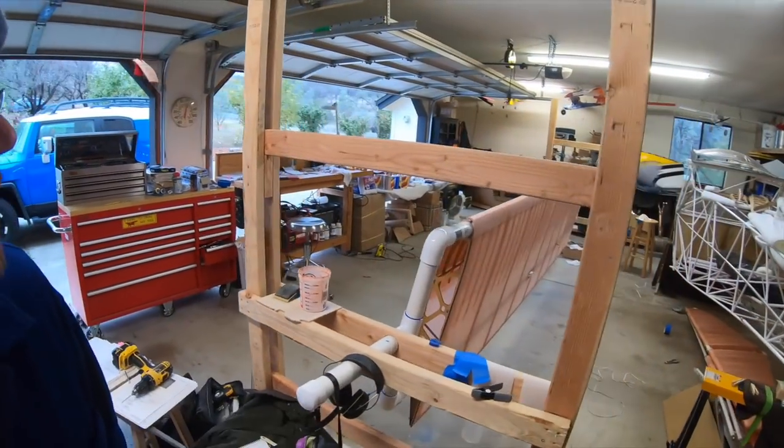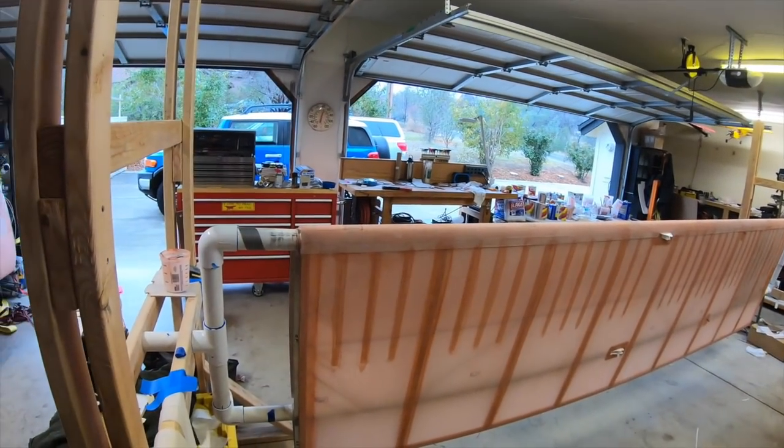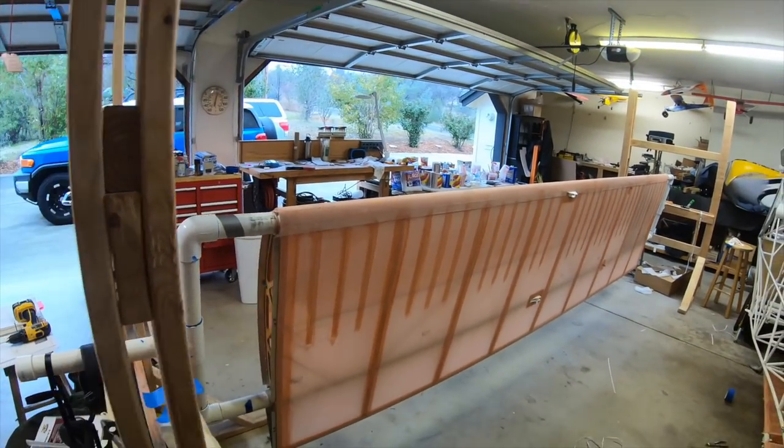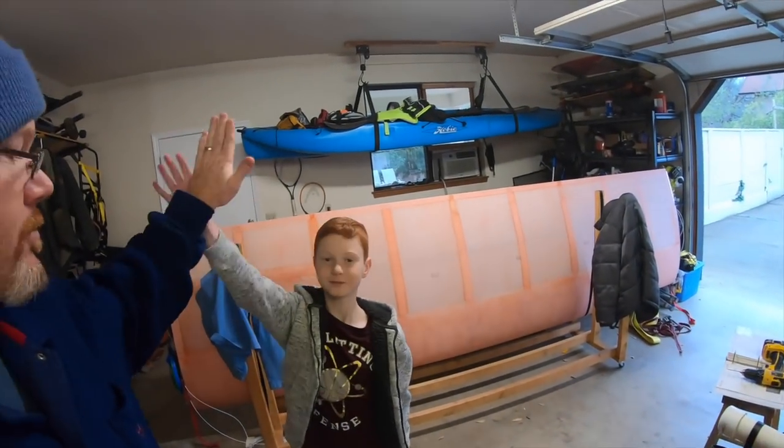So that leading edge came out really nice again. All the one-inch tapes on the bottom. Everything is set and ready for the paint booth. So we have two wings — high five! Alright, on to the fuselage.